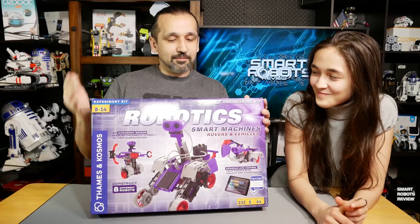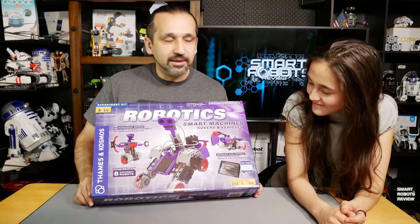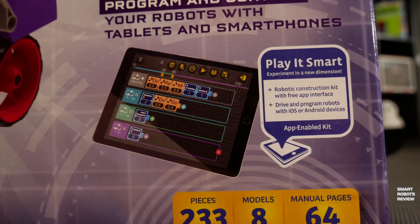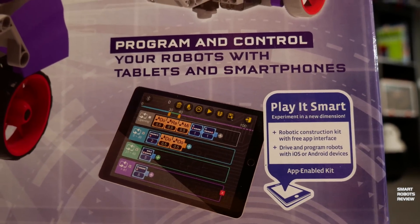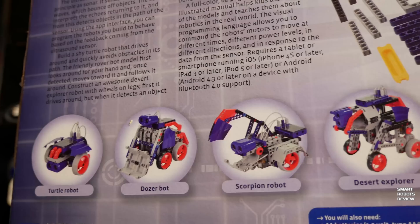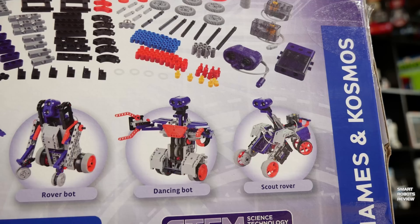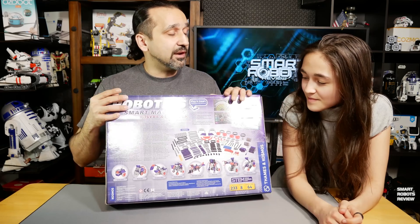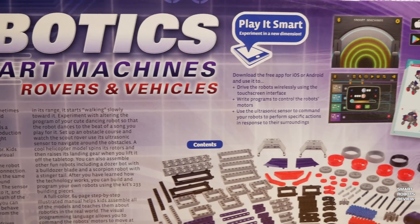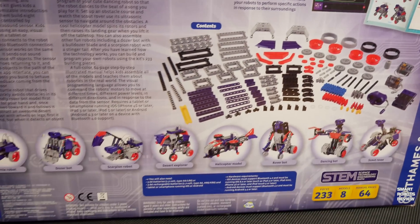So let's get going with our robotics Smart Machines Rovers and Vehicles kit. This box is massive, very big. A lot of pieces — there are 233 pieces and eight models. Eight models! That's incredible, because usually when you buy a kit you've got one or two models to build. So this is great — you get eight models to configure, plus your own if you design something yourself.